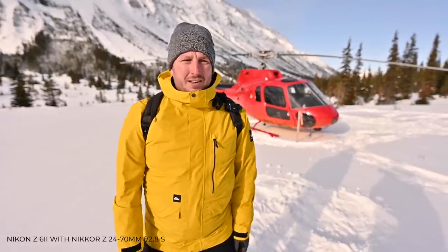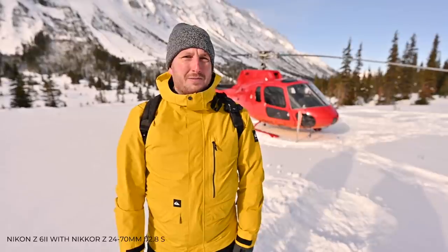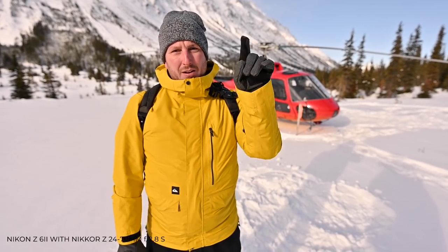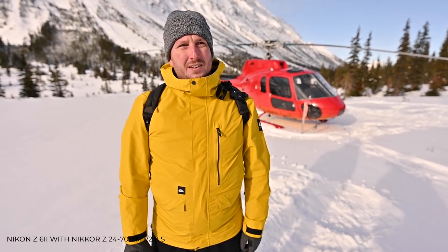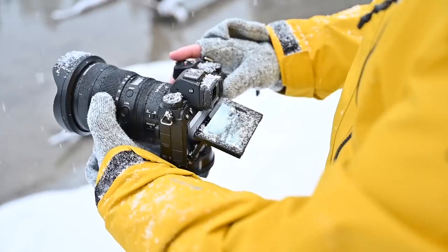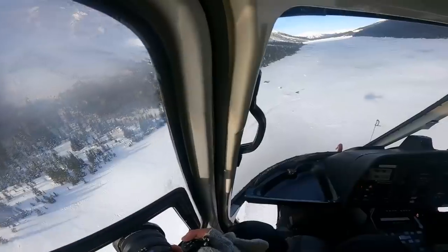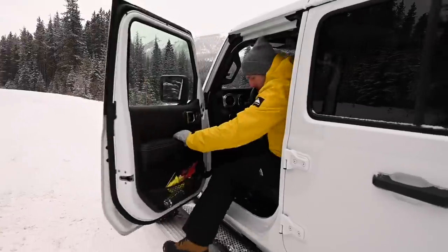Thanks so much for joining us here in the mountains and I'll see you again next time. You can subscribe if you want, you can like this video if you want — I'm not your parents, I don't have to tell you what to do. If you want to see more from this trip and the Nikon Z6 II, there's a link in the description below, or if you're on YouTube, it's probably floating in front of your face right now.